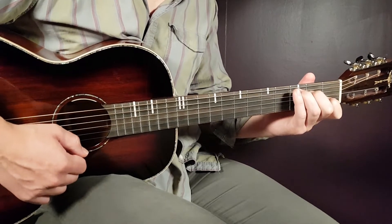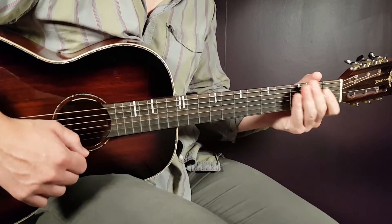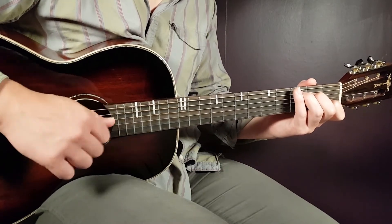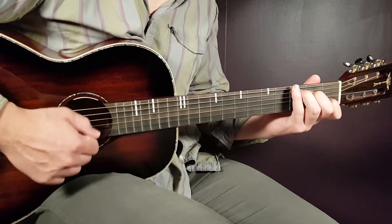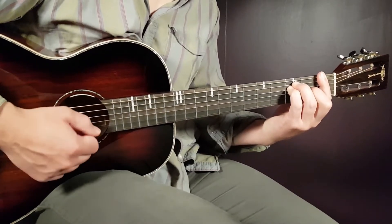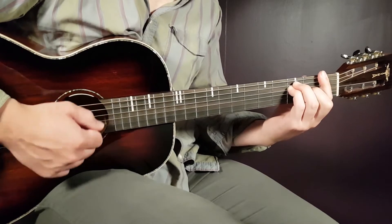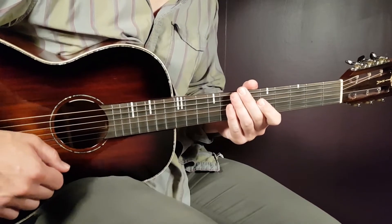For the first verse, you're going to alternate C and F for four rounds — four strumming rounds per chord. That means C for four rounds and F for four rounds. That short combo will play for four rounds, and that is the first verse.